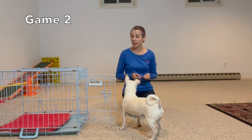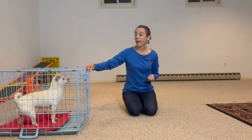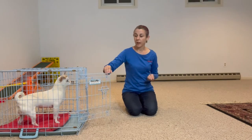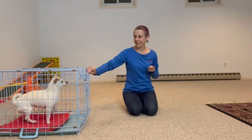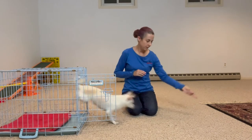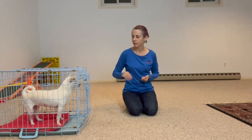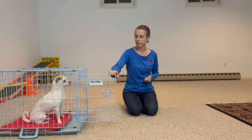The next level is going to be the same game, except when the dog is in the crate, I'm going to shut the door. I might open it slowly, but if the dog tries to jump out, I'll close it. And when I say 'oh, sneaky, get back in' — when I say 'okay,' then I toss the treat. Shut the door. Okay.